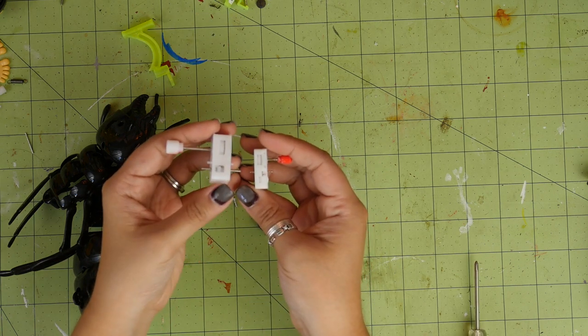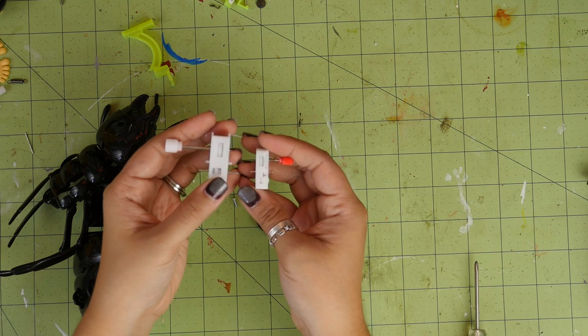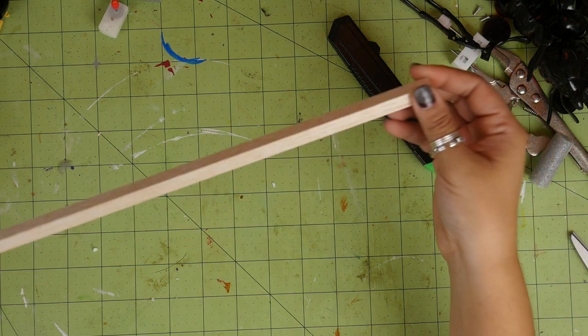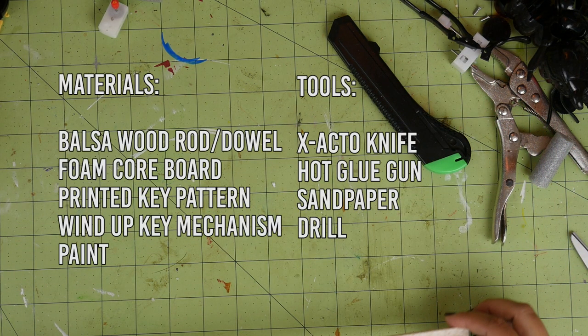I hope this helps you find wind-up toys that will work. Now I'll show you how to make a few different types of keys. For the first one, I'll show you how to make one with a balsa wood shaft. You'll need a balsa wood rod — if you can find balsa dowel, that's perfect. Unfortunately I couldn't find any, so I just got one of these normal square rods. If these are the only kinds you can find and you do want it round, you could just sand the edges. You'll also need foam core board, a printed key pattern (I'll link to that down below), or you can design one yourself, the wind-up key mechanism, paint, an exacto knife, a hot glue gun, sandpaper, and a drill.